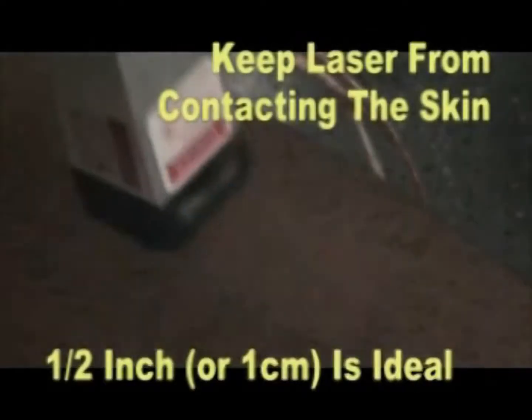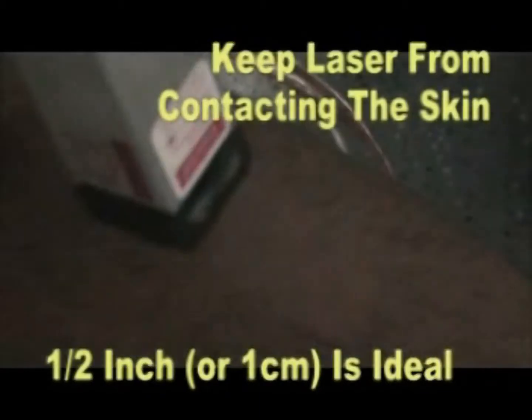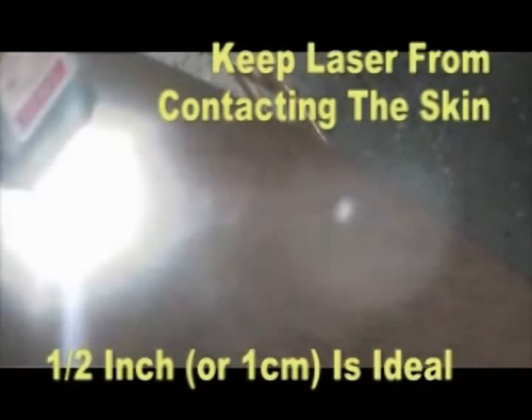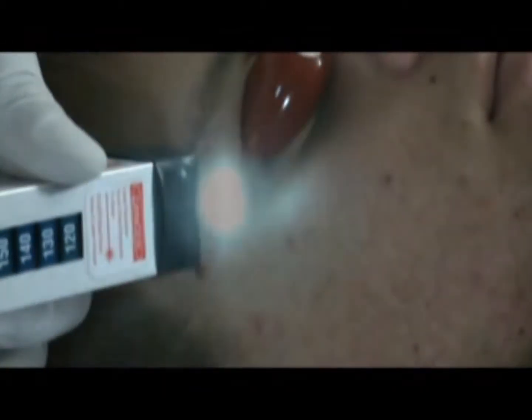Your SDPL unit will make a clicking sound during treatment, which is normal. Unlike pulse light treatments, the laser optics are never intended to come in contact with the client's skin. Always use eye protection for both the client and the operator during the treatment process.